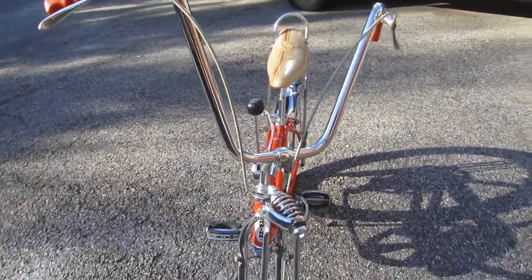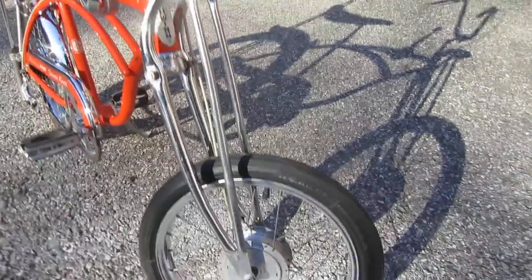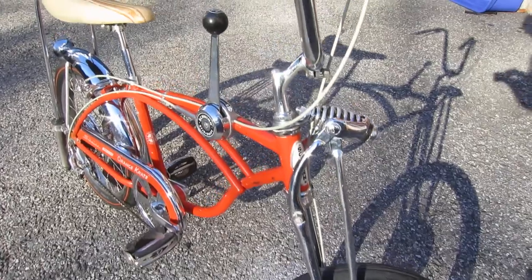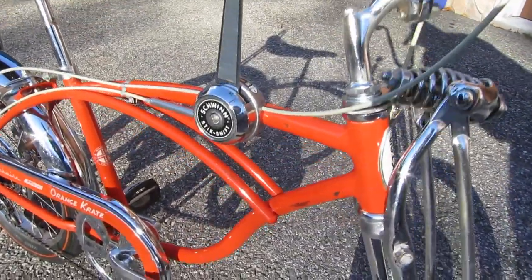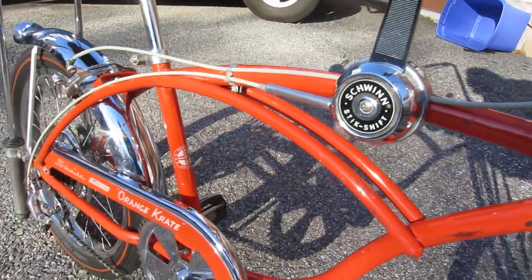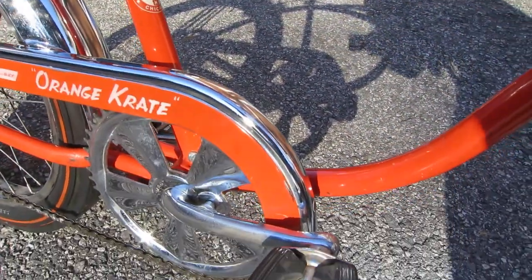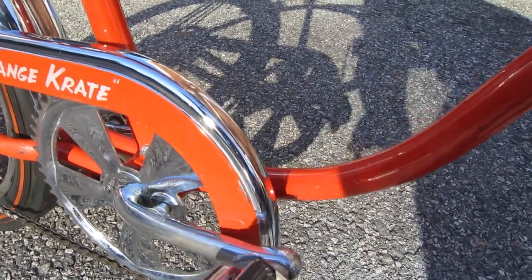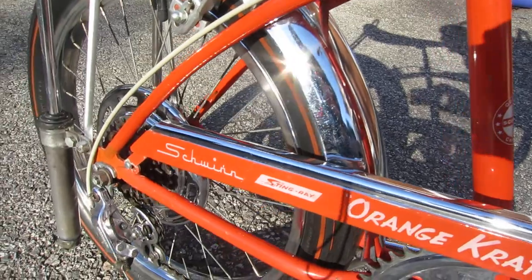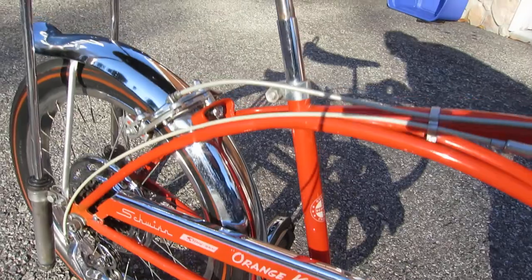Chrome is in very good shape. Everything seems to work fine on it. You can see the normal chips and whatnot in the paint. The chain guard is really good — it has a couple of chips and scratches in it, but overall it's in very, very good shape for a 50-year-old bicycle.